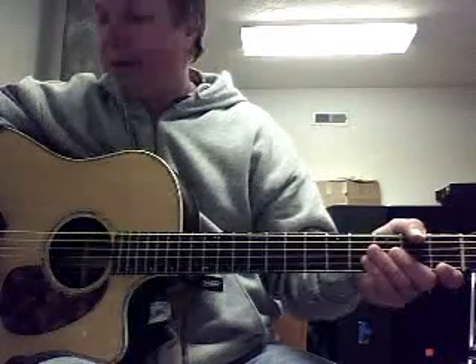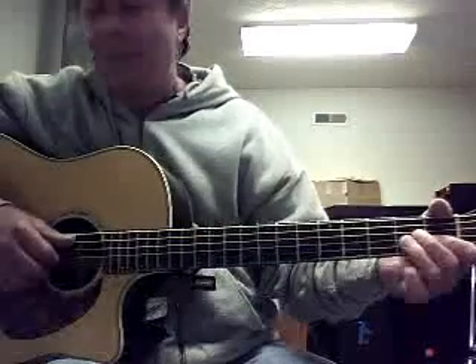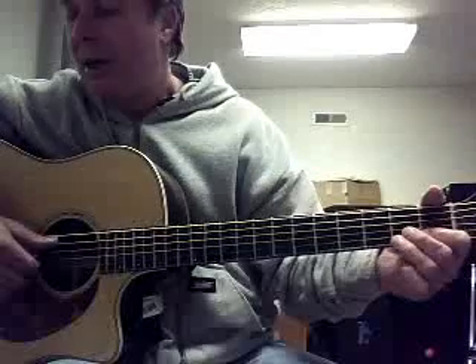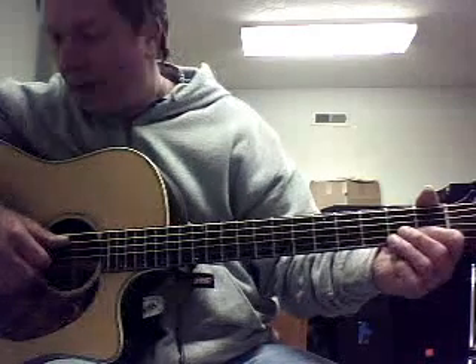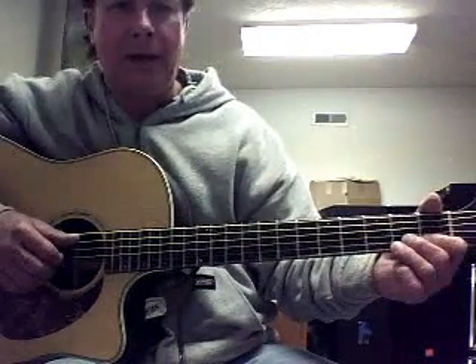Alright, this is Dax's final video for the summer and this is a song called The Mariner's Revenge Song. It's in the key of A minor and it starts out with an accordion, so we're going to apply what I call the Oompa technique. It's a right hand technique too.